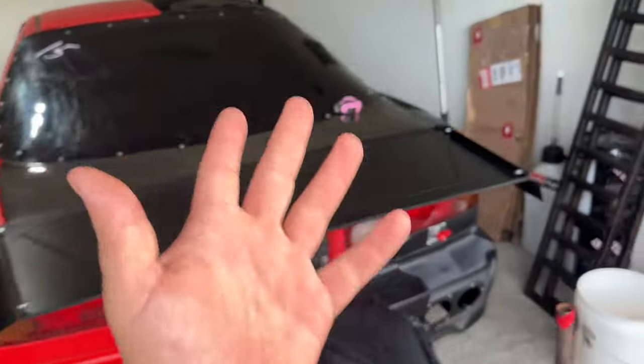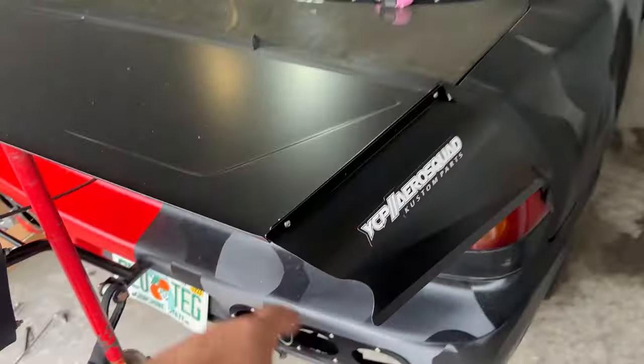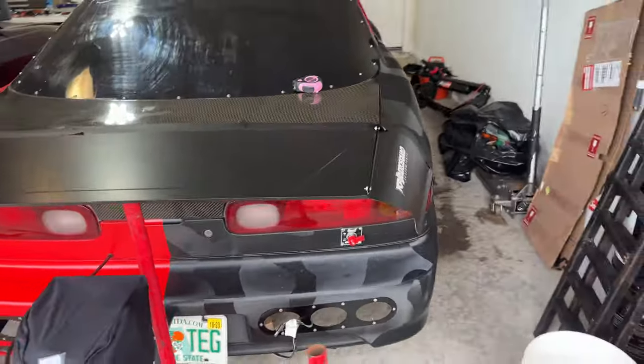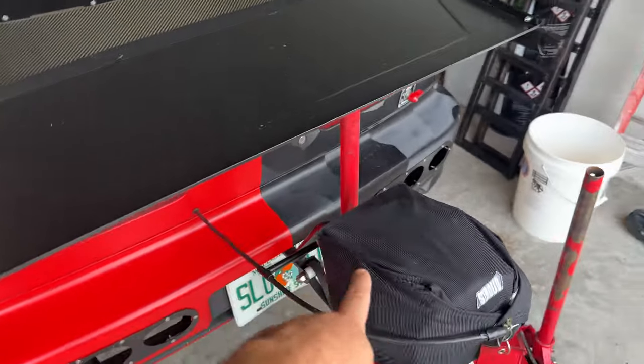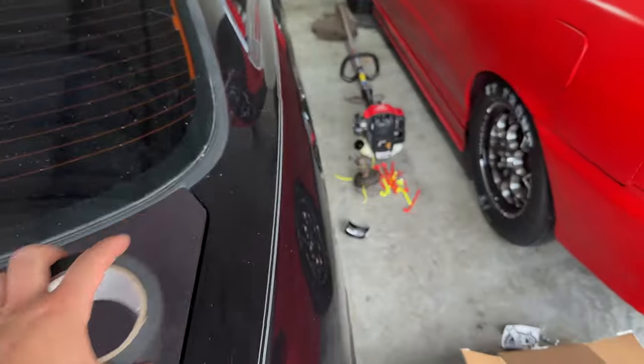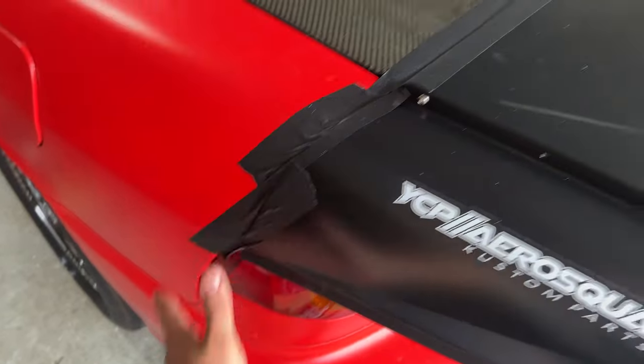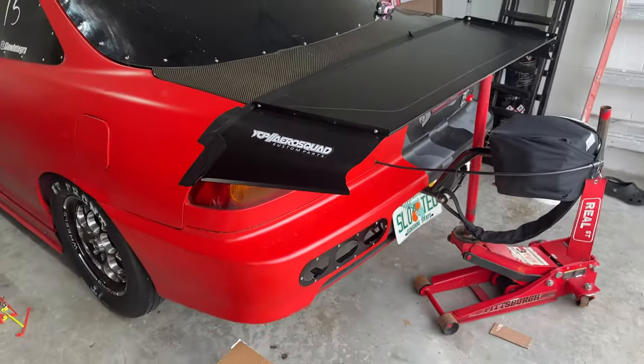We're back home and this is what I'm actually installing today. We got this wing from YCP Aero Squad. It just came in the mail a couple days ago and I have it mounted up right now just with the jack holding the center section up and you can see just some masking tape holding it. This is not duct tape, this is just regular masking tape in black so it doesn't leave residue but it still holds it nice and strong.